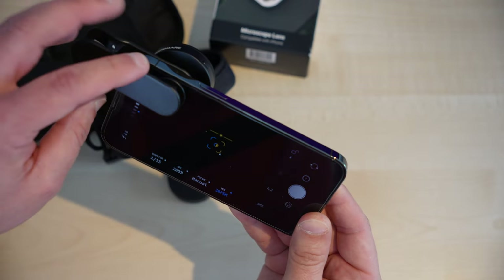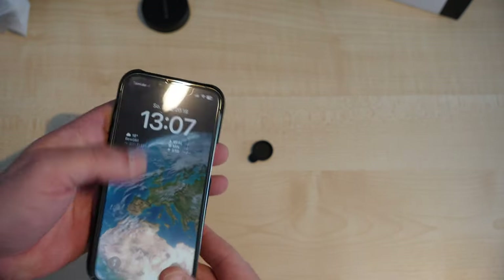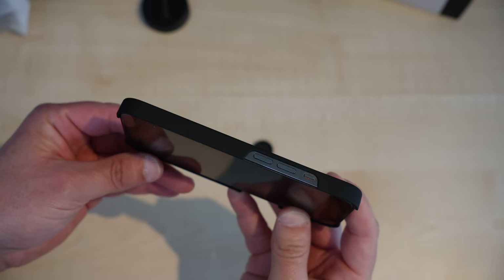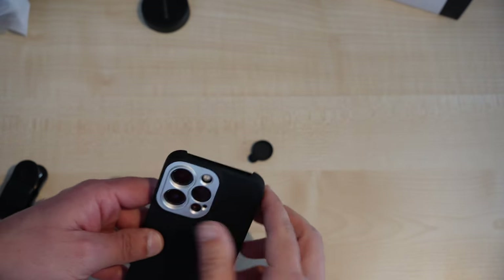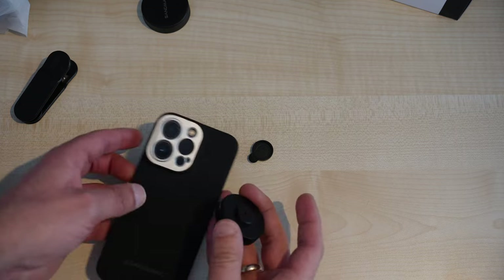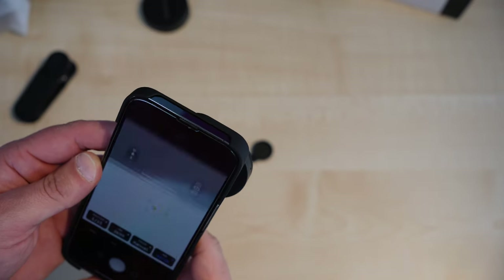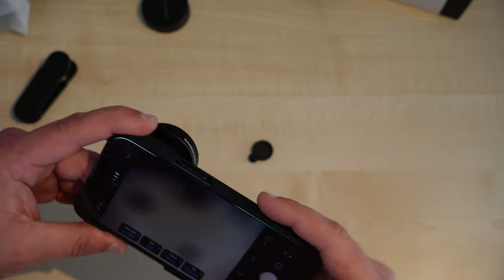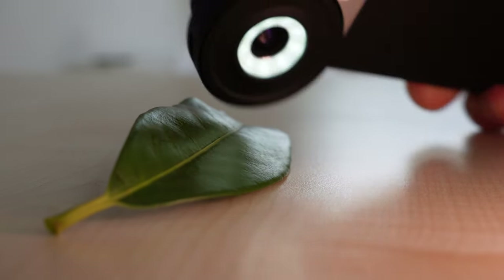Let's try the iPhone case instead. It fits very well. Let's mount this lens. Now it works much better as you can see.